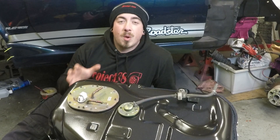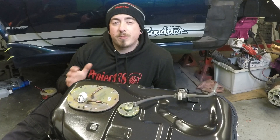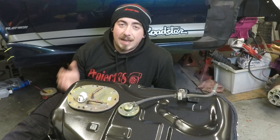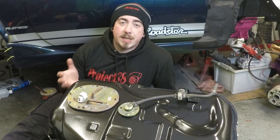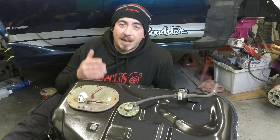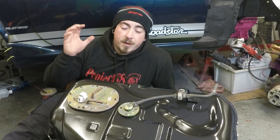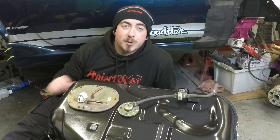So now onto the fuel pump. Why would you want to upgrade your fuel pump? Well, if you're shooting for above 200 horsepower, at some point you are going to run out of fuel. The fuel pump just won't be able to keep up with the injector requirements and you'll start having misfires and you won't make any more power. First off I'm going to remove the old fuel pump and then I'll show you what I've got to replace it with.